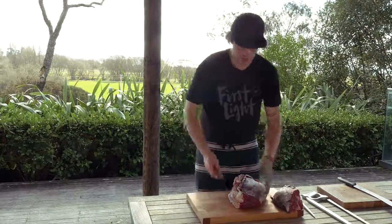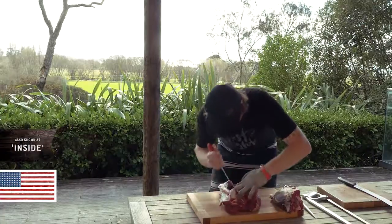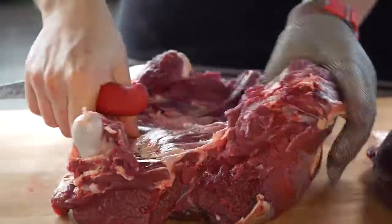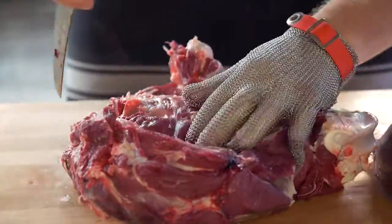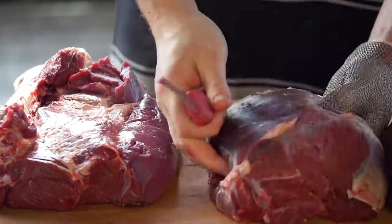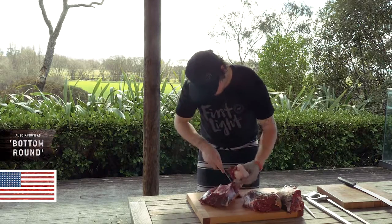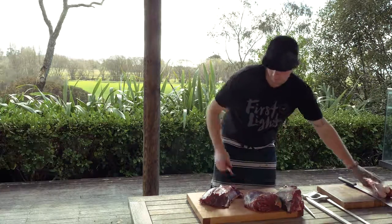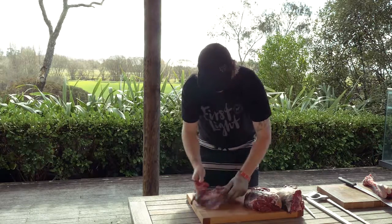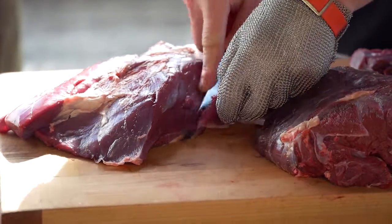So there we've got our knuckle. Next, I'm going to go onto our top side — again, we're just following seams, just being careful as we go to keep the whole piece intact. And last, we've got the silver side. Just taking away a bit of this excess trim, and just bearing in mind that we're taking all this silver skin off as we're going to be slicing these into steaks.